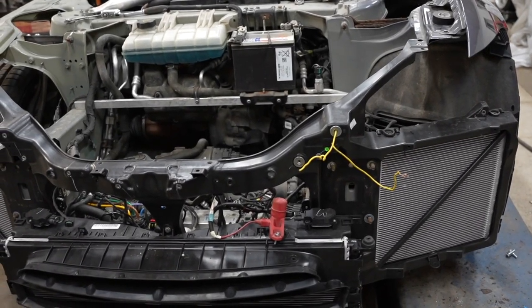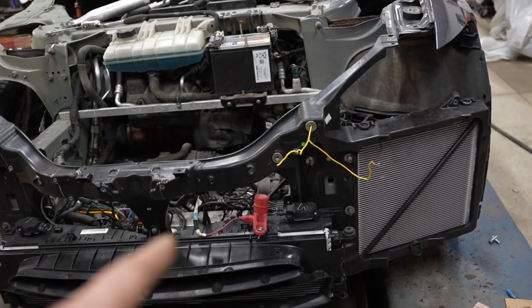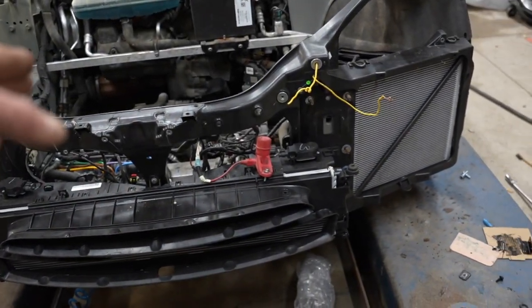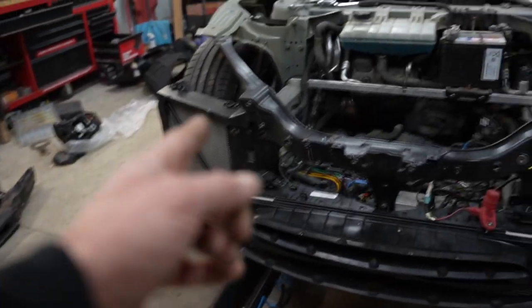I screwed up and I'm going to have to disassemble all this — I've already started disassembling it because I forgot to put that bar in there that actually goes in first behind there. Unfortunately, I'm going to have to tear apart the whole front end, re-put that in, and then put everything back together.